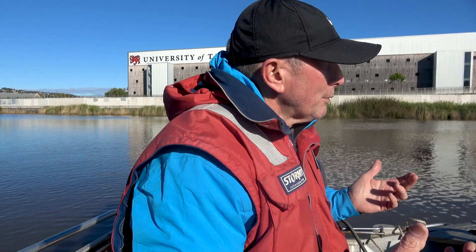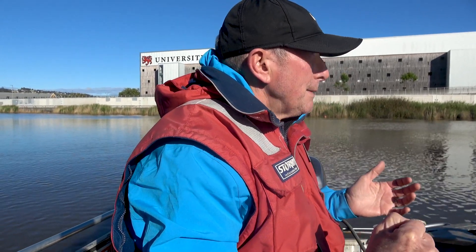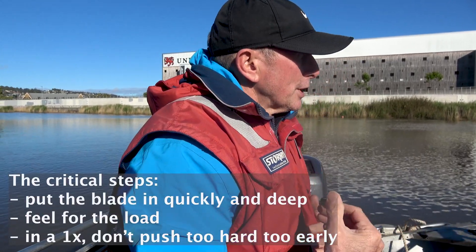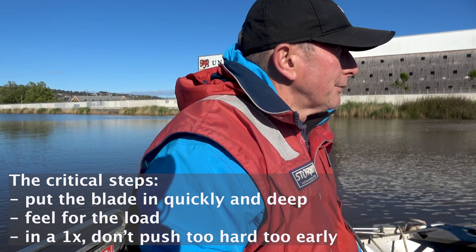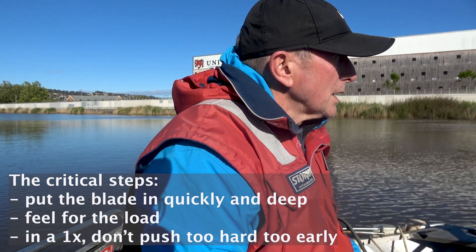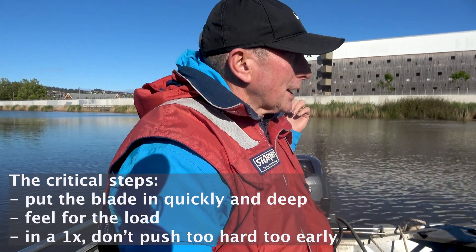Another way of looking at it: you want to back-load the stroke, meaning you put the power on the back end of the stroke. It doesn't mean you don't push at the beginning, and it doesn't mean you're only using your body. It just means you've got to get connected to the water first before you push, and when you push, you don't try to kill that foot plate straight away, otherwise the boat's going to go backwards. It's a totally different feel, and I think you've got it.